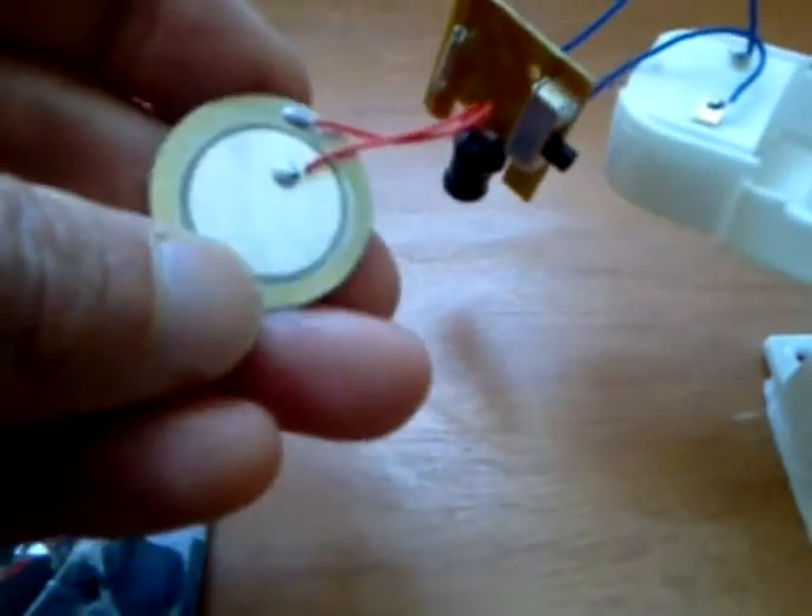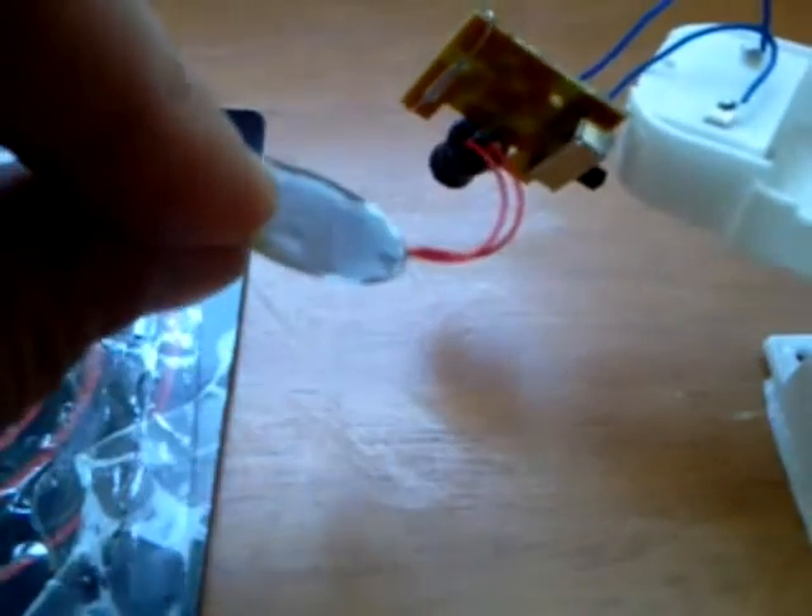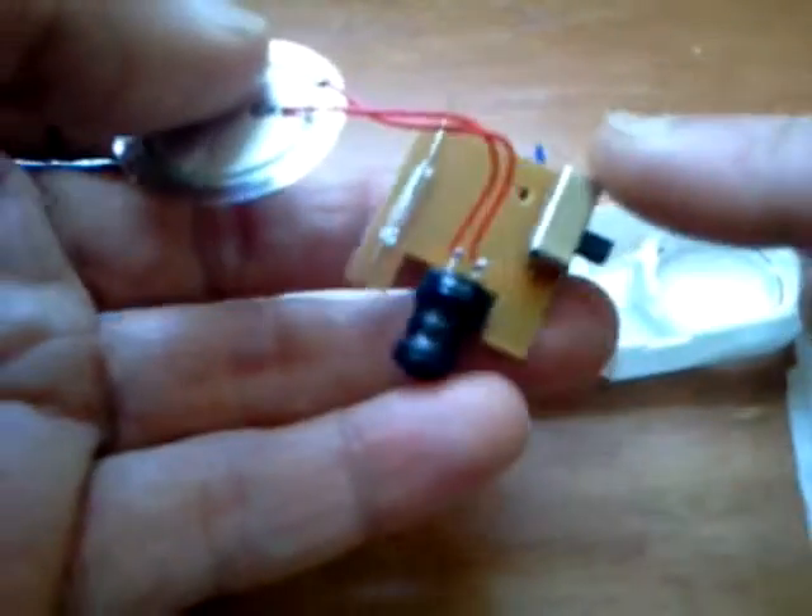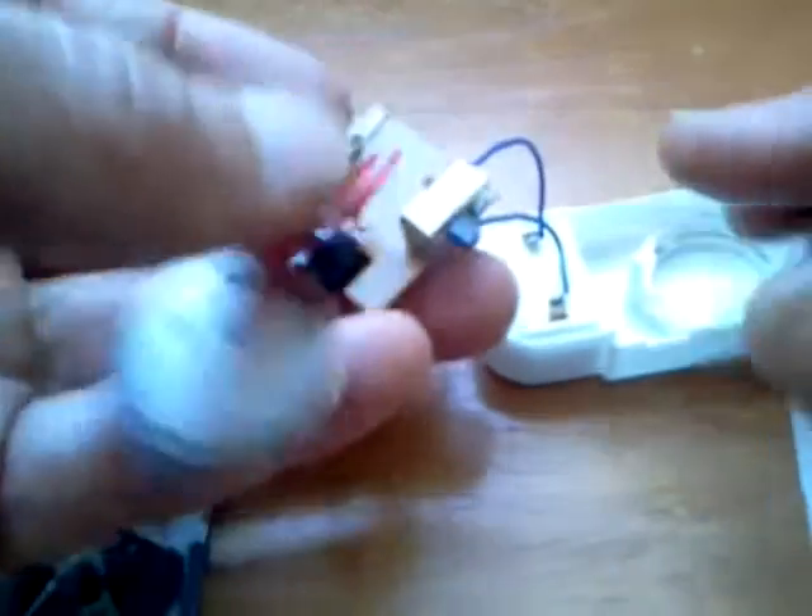This is a piezo speaker which is really loud and obnoxious — really ear piercing. It's got an on/off switch.